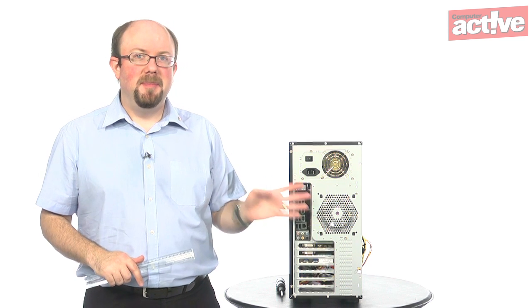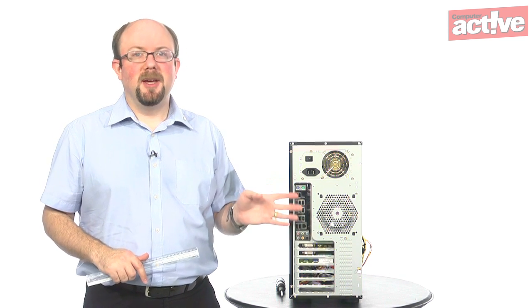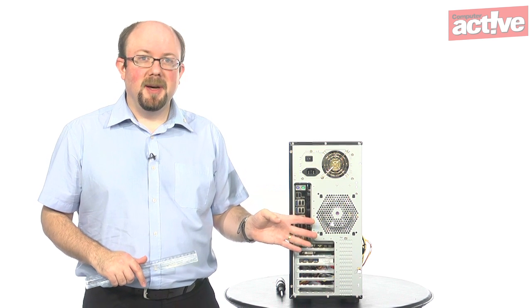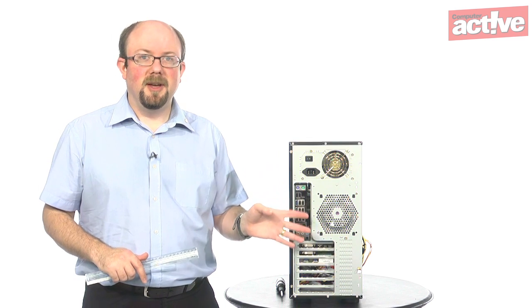These fans tend to be much bigger than the processor fans, and that's good because the bigger fans don't have to run as fast, so they're quieter even though they're pushing more air out of the case. If you don't have a fan at the back, it's a really cheap and useful way of making your PC cooler to add one.